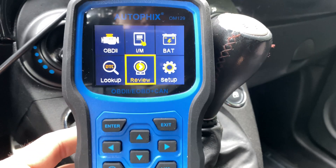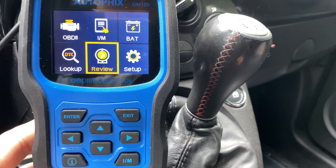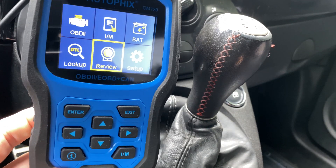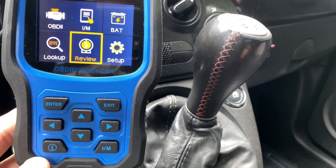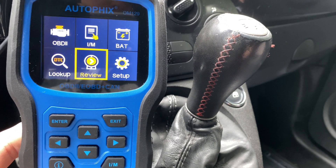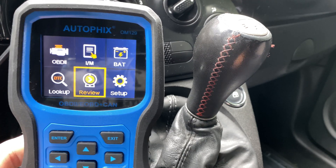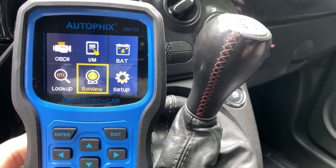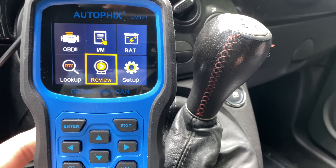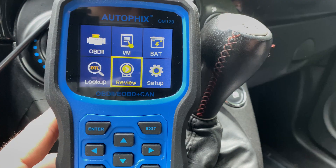A couple things I don't like: it's a little expensive at around $64, but they often have discounts — right now it's like 18–20% off. It has many features that less expensive scanners don't have, but it can't read BMW, Fiat, or other brand-specific codes. It also can't go into individual modules and see live data from an individual sensor like more expensive scanners can, but at that point you're paying at least double what this one costs — so that makes sense.